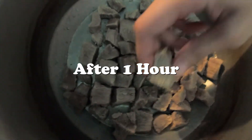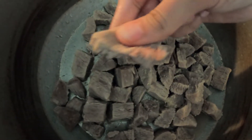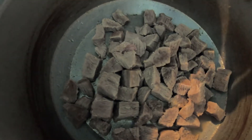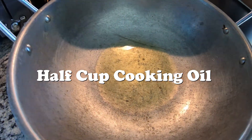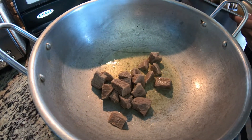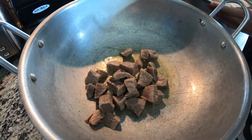So this is after about an hour — drain out the water. You want it to be able to split apart. We're now going to put it into the other pan and start cooking. We're going to put a half cup of oil, then add the boiled beef — all of it.